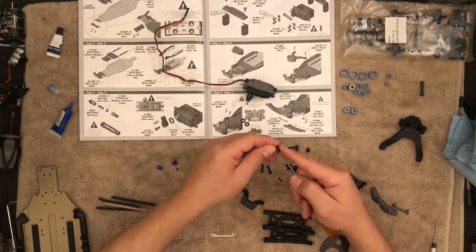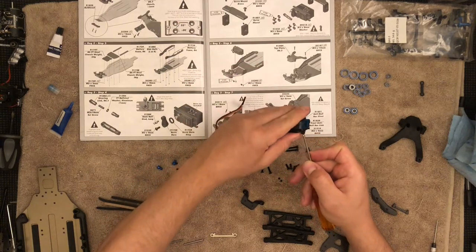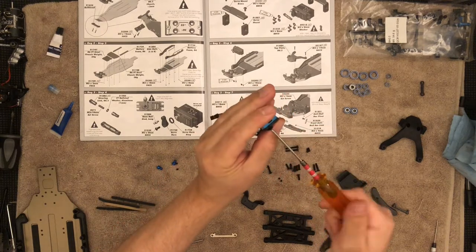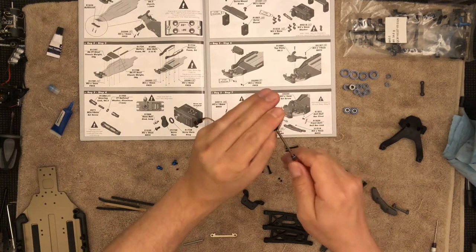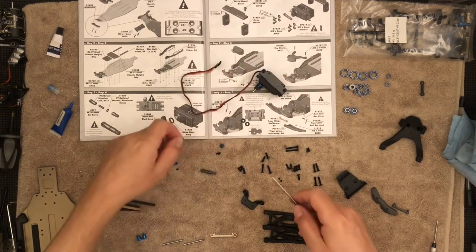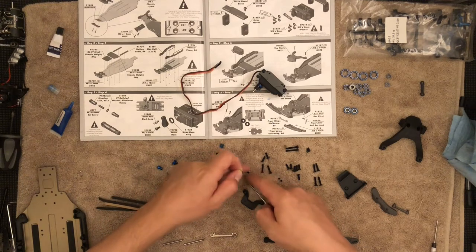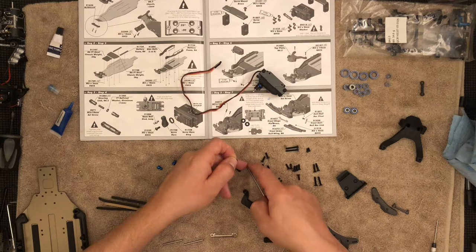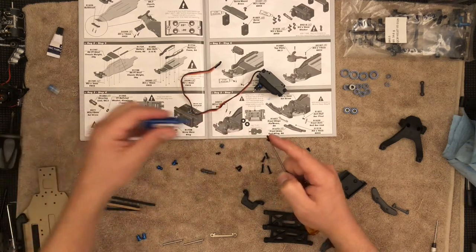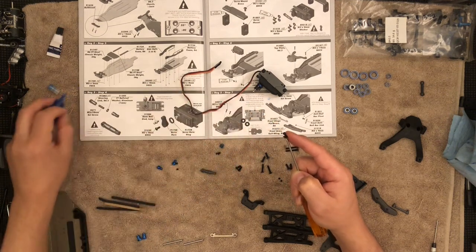I should have placed the washer in first — that's all right, I can place it now. Just getting it close; I'm not driving it all the way. Let's go with the next screw. A recommendation I didn't mention in the other video: open up your bags and separate all the screws by size and type.